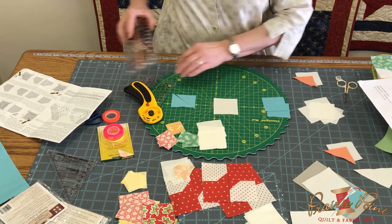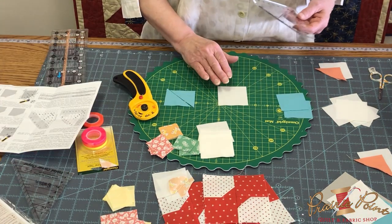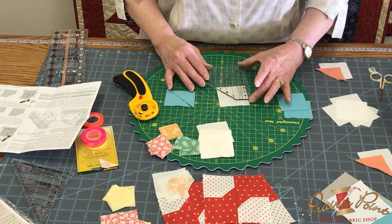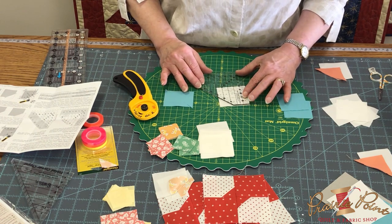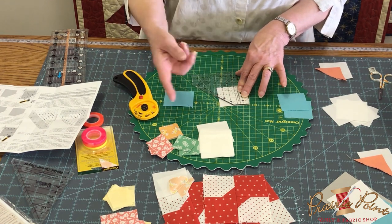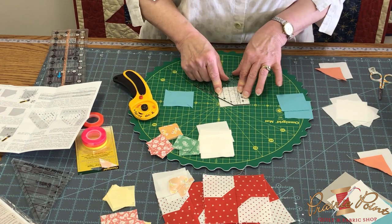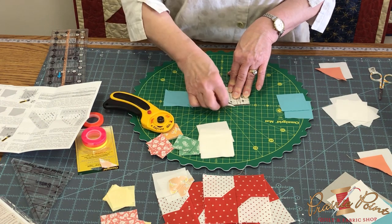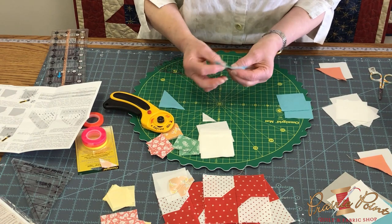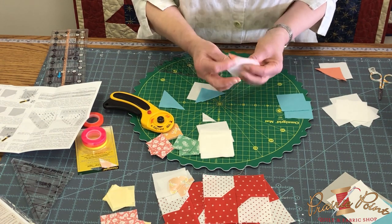Then take your Simple Folded Corners Ruler. Take your two-and-a-half inch square — it remains the same size no matter what technique you're using — and put it on here at the one-and-a-half inch markings on the ruler, the same markings used in the other method. So one-and-a-half inch right here. Take your cutter, trim off that little piece, take this triangle that you cut — see how it's oversized — and sew all the way across there.